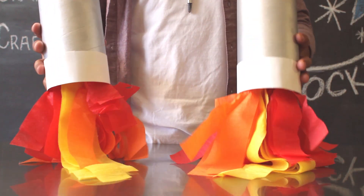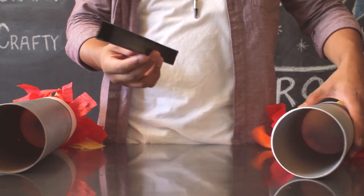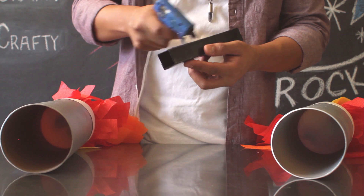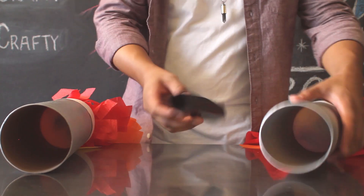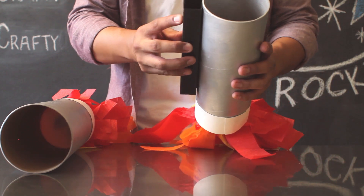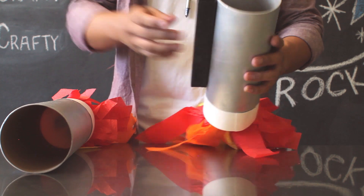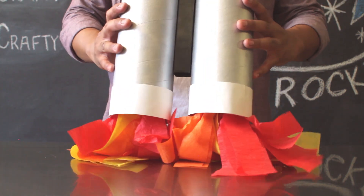Once you've made the two rockets for your booster pack, take your black rod and then attach some hot glue to one side and glue it onto your booster rocket. This will act as a divider between the two pieces. Attach it to both sides so that it's a good separator.